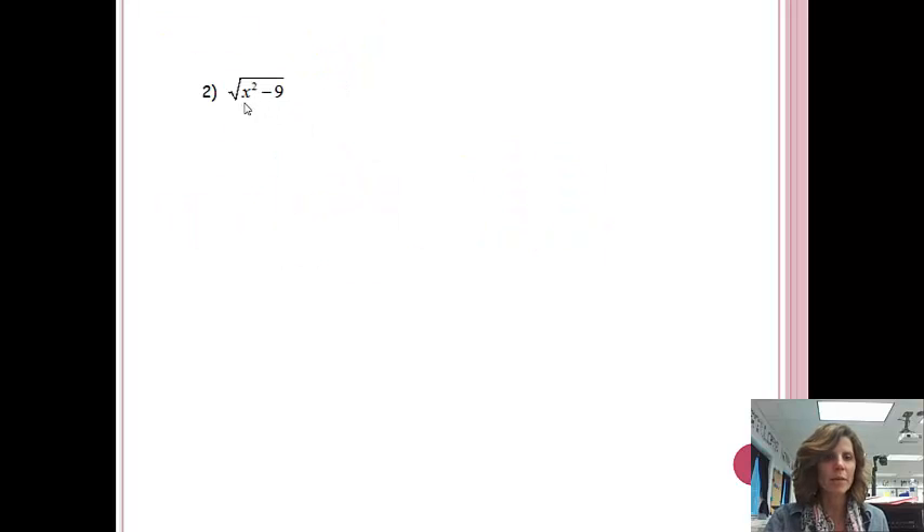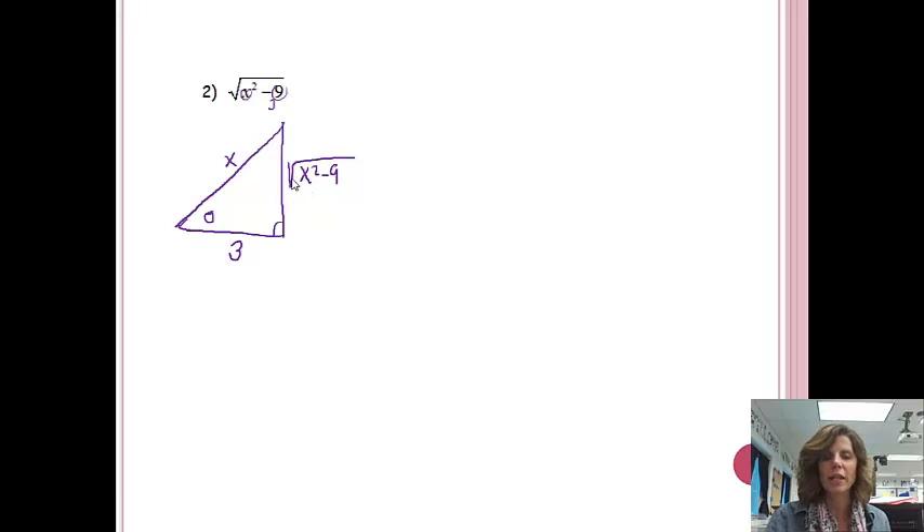Let's try another one. This time we have the square root of X squared minus 9. We'll draw our triangle again. Since there's a subtraction sign, that square root expression is going to be one of my legs. Then X squared — so just X — is going to be my hypotenuse, and the other leg will be 3. Please notice where I put the 3 this time. It doesn't really matter which leg, but I like to have a variable on the vertical leg. We'll get into the habit of setting up the triangle the same way.